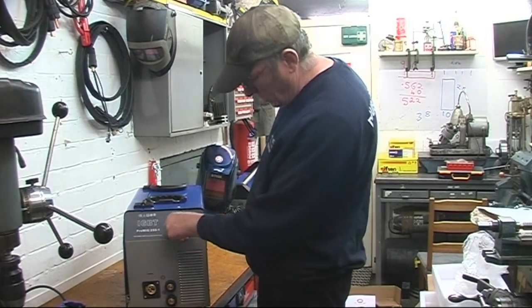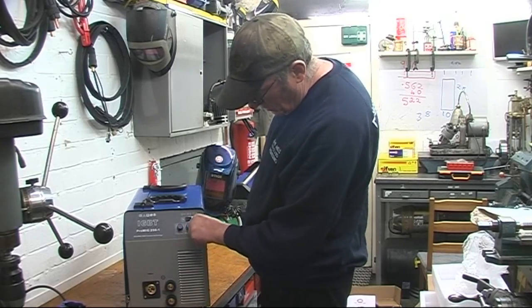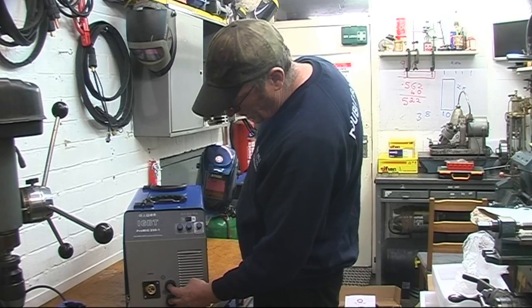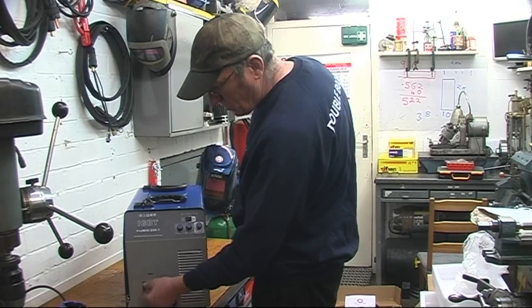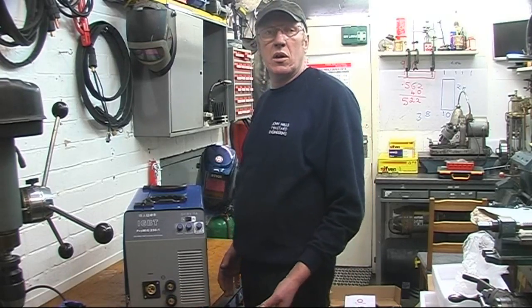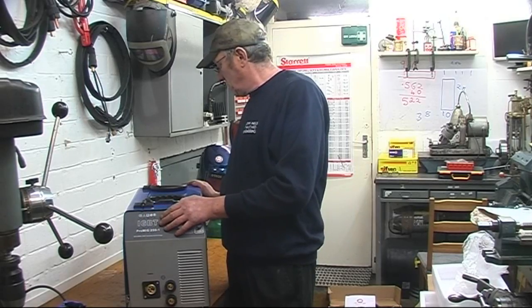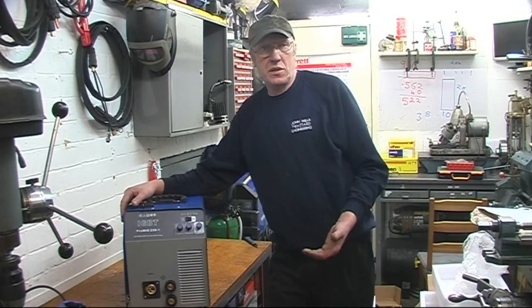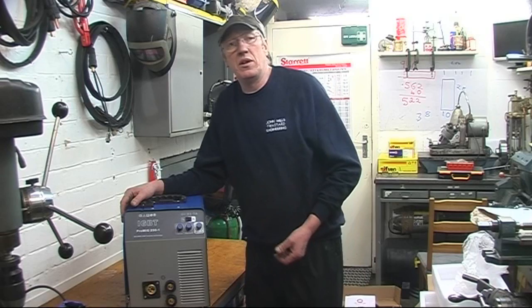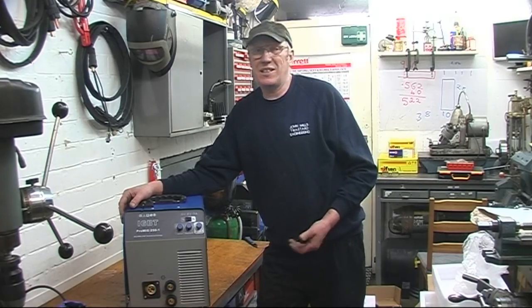It's only got three knobs on the front — one's the voltage, that's your power; the other one's your wire speed, how fast your wire comes out; and the third one's for your stick welding, your MMA welding, which is what the two connectors there are for. That connector there is for your torch — standard fitting for a standard Euro torch. So if you're welding car body work on thinner wire at the lower settings, you can put a smaller torch on. The torch supplied is capable of taking 250 amps. I've got a 180 amp Mechatronic at work with the same size torch and it welds cars no problem.